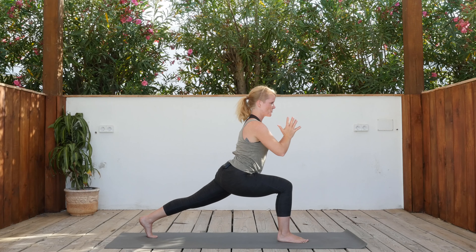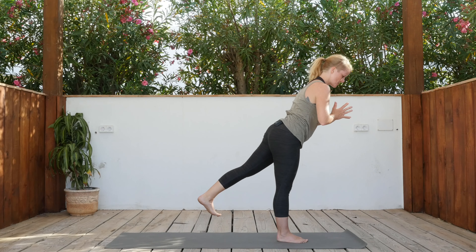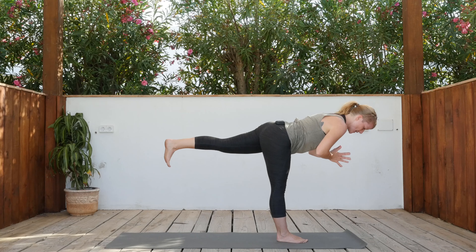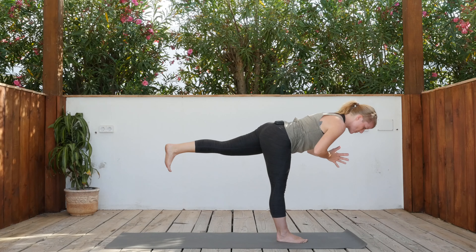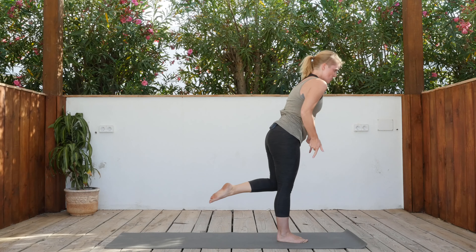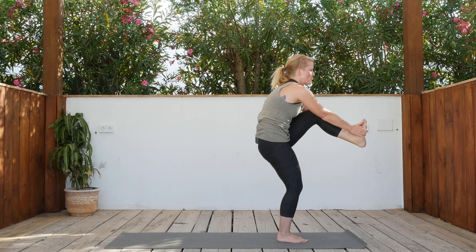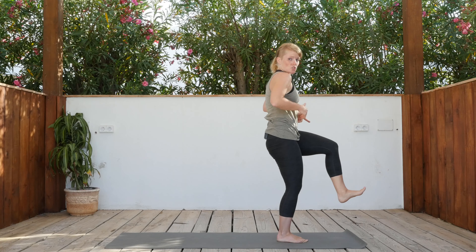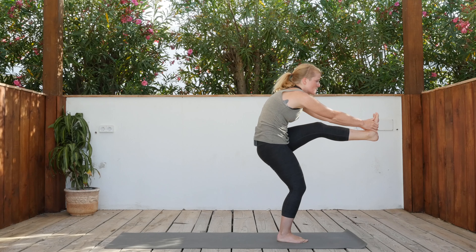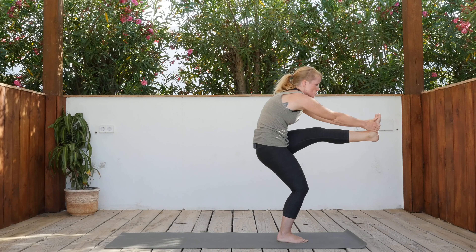Now bring your hands in front of your chest — Anjali mudra. Shift forward into warrior three, find your balance. If you want, come lower. Bring both hip bones facing down, push the hands together. Inhale, bring the knee into the chest. Grab your foot and push the foot forward — but it's not about strength, straighten the knee. It's about bringing a lot of space between the shoulder blades, so we round the back. Push the hands into the foot, the foot into the hands, to create space in your back.